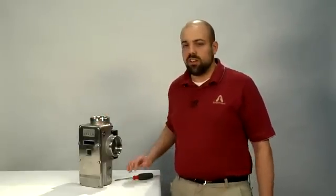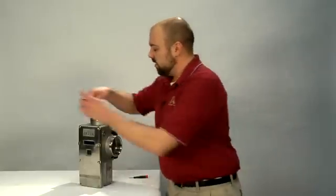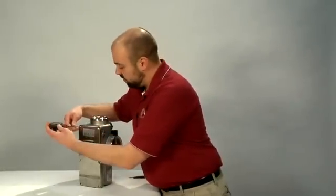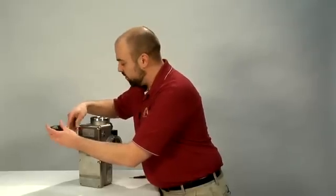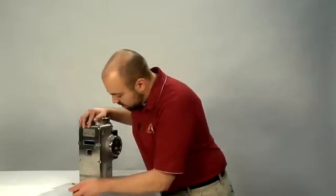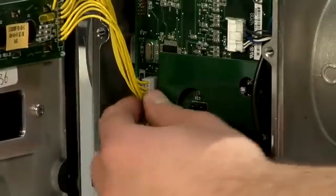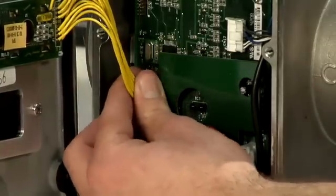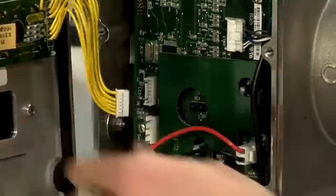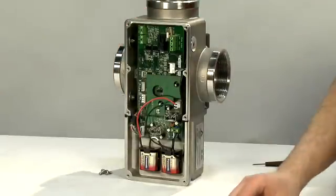We got the DRV80 valve out of the pipe work and we have it here on our bench. The first thing we'll want to do is take the cover off and then remove the PC board. You'll want to remove all of the screws — there's a total of eight — with your Phillips head screwdriver. When you remove the cover, you'll want to be careful of the wires from the LCD display. You'll want to pull on this plug by the plug, not the wires. Remove the cover and place it somewhere dry; if the valve is still in line, you do not want to get it wet.